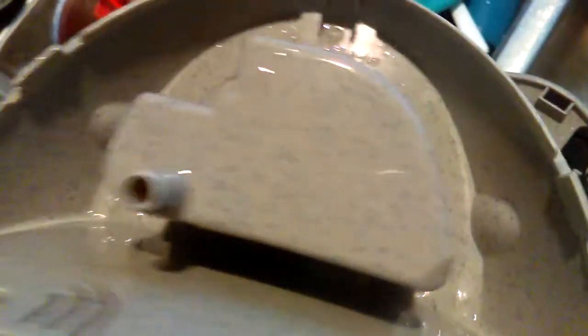It's down below here. I've taken this apart. You've got a tab on each side that you have to release from underneath. Just use a small flathead screwdriver, pop that in.